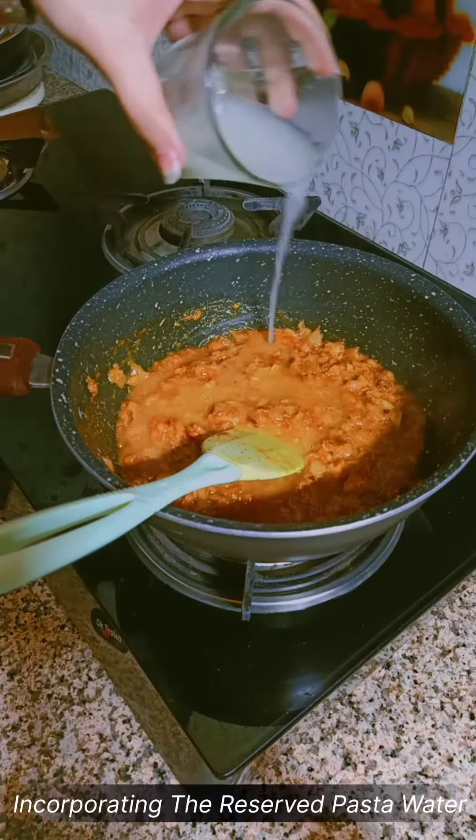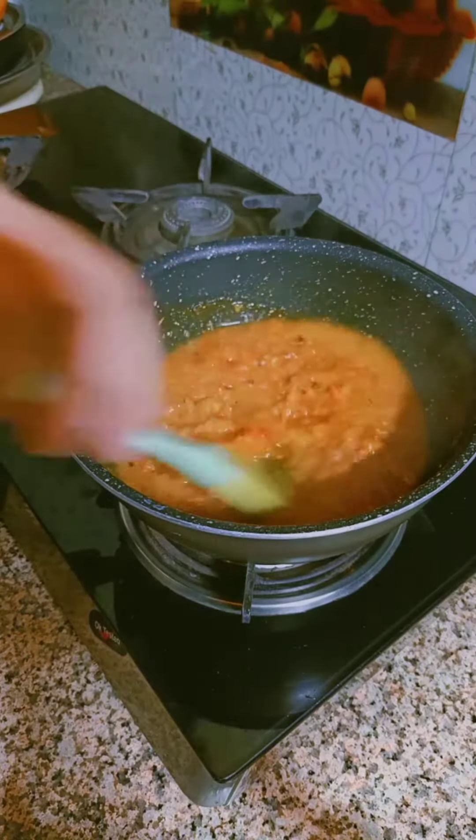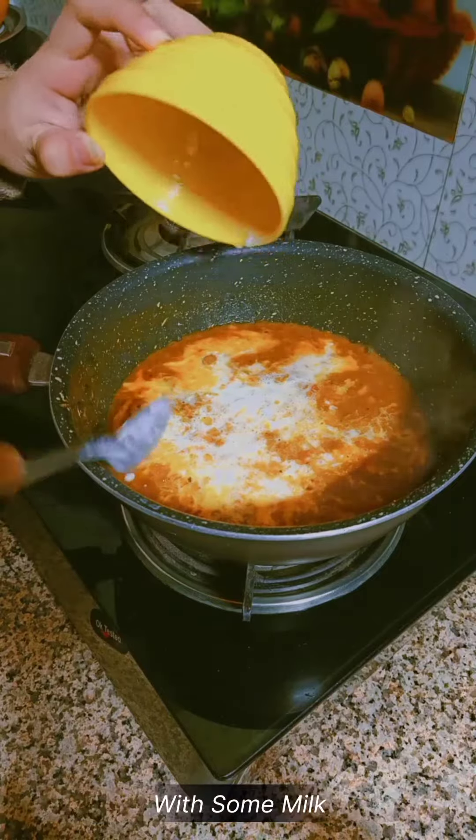Incorporating the reserved pasta water and mixing well. Then adding 2 to 3 tablespoons of fresh cream with some milk.